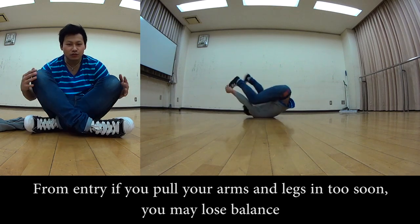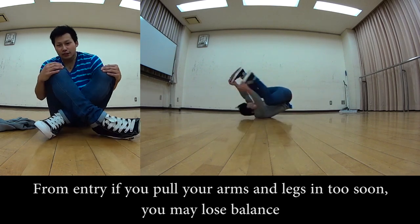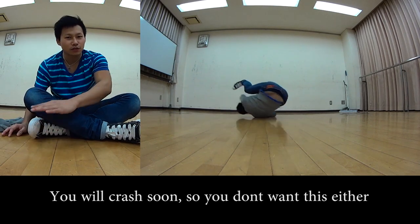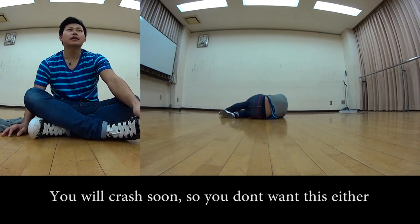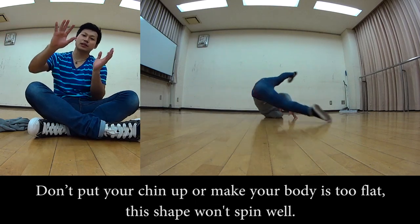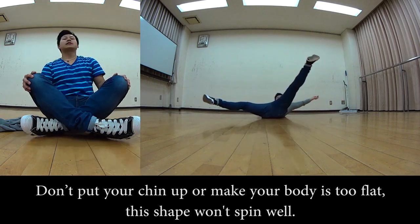Another common pattern: when entering the windmill, forcing your body together to try to create the axis and immediately closing — because the axis isn't set yet, you'll fall right away. Also, when entering the windmill, if your chin goes up and your feet splay outward, that's another problem.